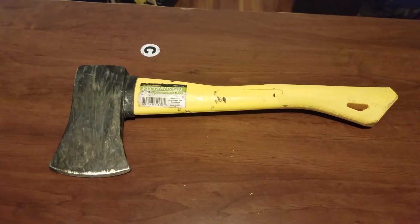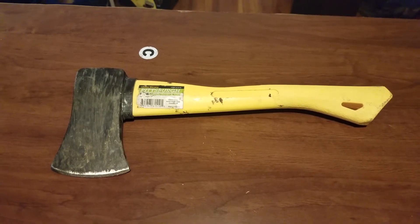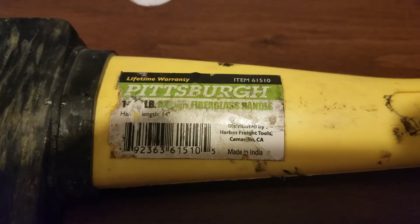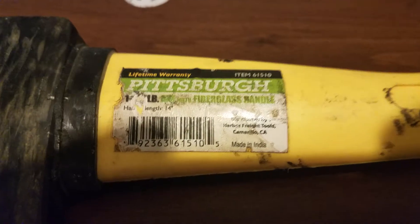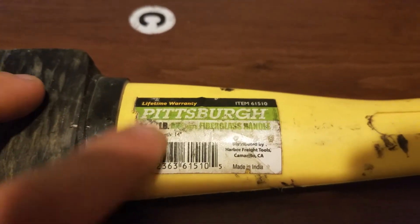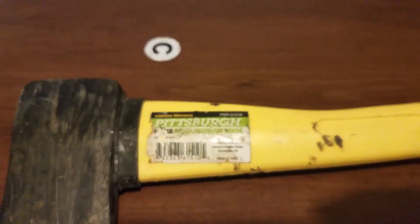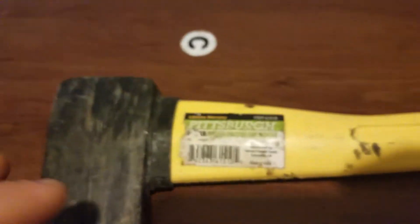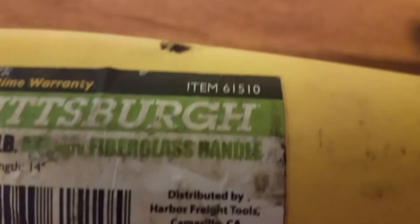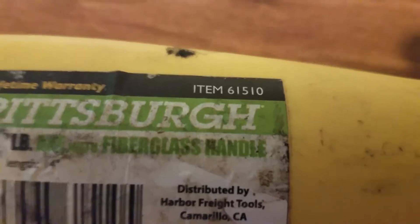Hey, how's it going? Today I'm going to be doing a review on the Pittsburgh fiberglass handle axe, 14 inches in length. I'm not sure exactly how heavy this thing is — you can see the sticker is kind of worn away there — but this is item number 61510.